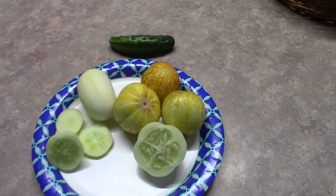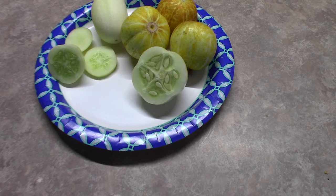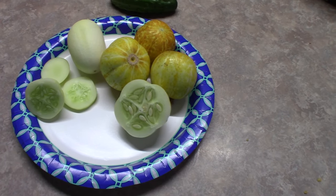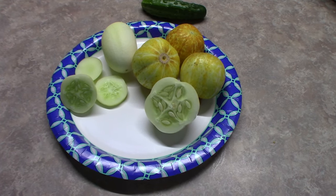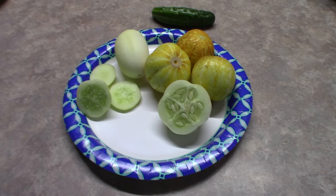Hello everyone. This is Linda from Northern Ohio Homestead. I just did a quick taste test on these cucumbers and I wanted to pop on here real quick and just give you an update of what my thoughts were on them.